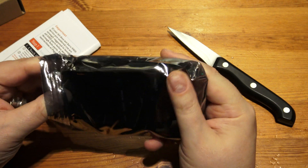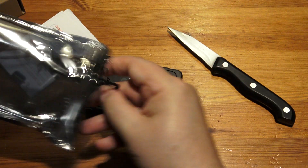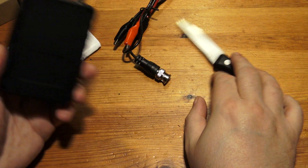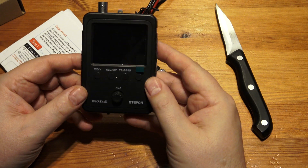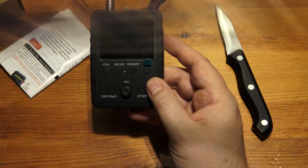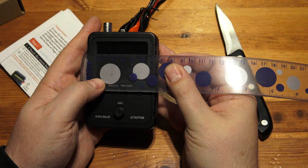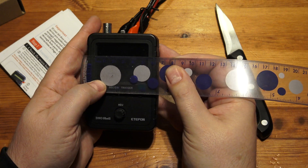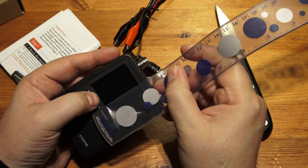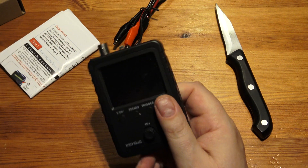I don't want to cut that bag, because that might be useful. So what we get is a BNC to crocodile clips connector. The unit — God, that feels light. That feels incredibly light. Quite a nice sized screen. The screen appears to be, if the entire space is used, about five and a half centimetres wide, and about four and a half centimetres tall.